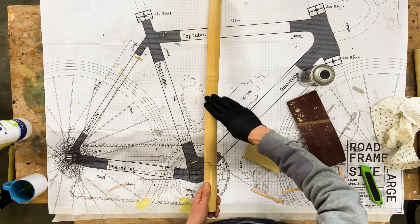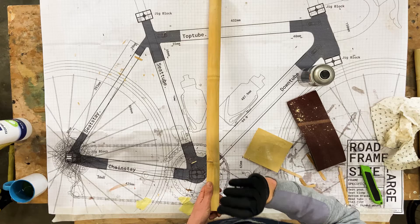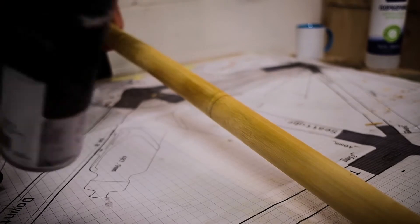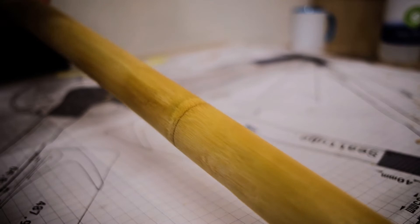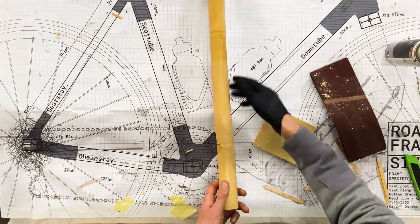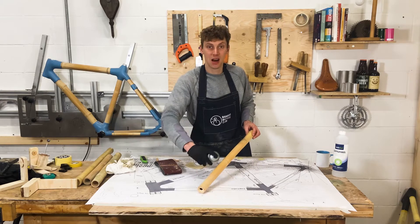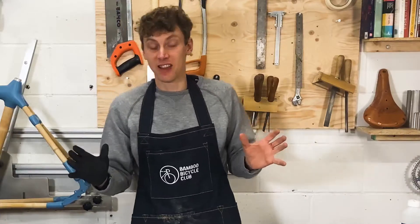If you've sanded off the top layer you really need to apply a lacquer coat, because that's going to seal off the bamboo again and stop any moisture. Take your lacquer, give it a really good spray, and you can see that nice shiny finish coming up — that's just sealing the bamboo off. You'd want to do that to all the tubes, spraying the lacquer all over until it's completely covered. You can build up two to three layers of lacquer.